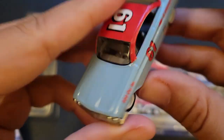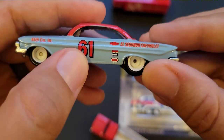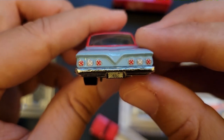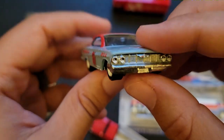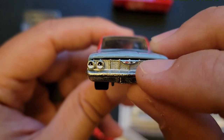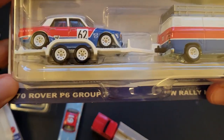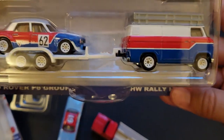409 cubic inches — it's nice. It's kind of baby blue, powder blue — a 61 Impala. That means you have to have triple taillights, yep. They didn't tampo the license plate, but that makes kind of sense. They tampo'd the Chevrolet logo up front and the headlights, which makes sense because this is a racer. Let's go ahead and look at the last one: the 70 Rover P6 Group 2 with the Hot Wheels Rally Hauler.